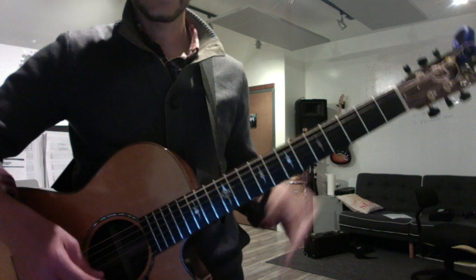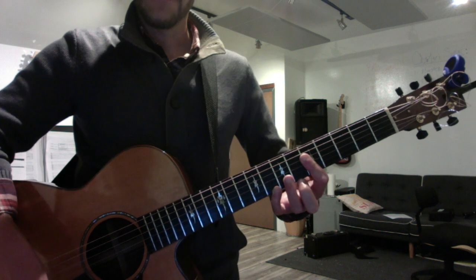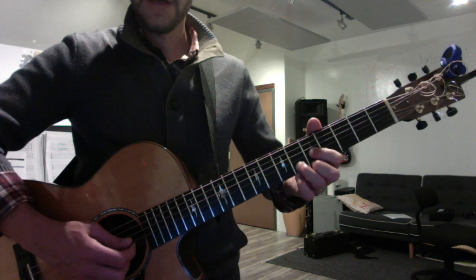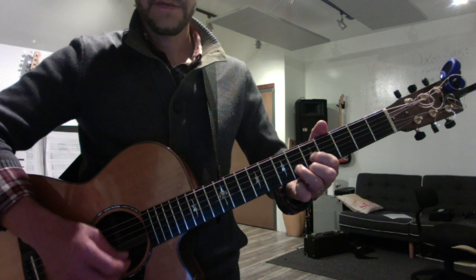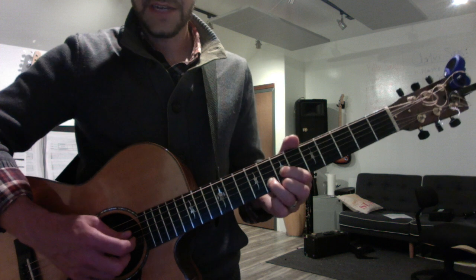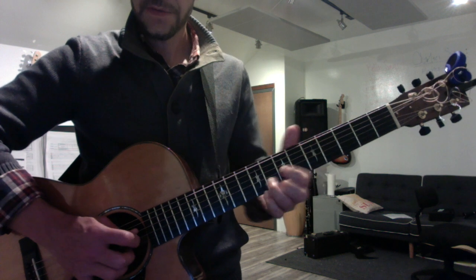Now for your position playing, getting used to these country arpeggios — here's your C chord: 5-5-8. Your F, which is the fourth chord, is 5-6-5. And your V chord G is 7-8-7-8. So they form a little box: C, F, G.